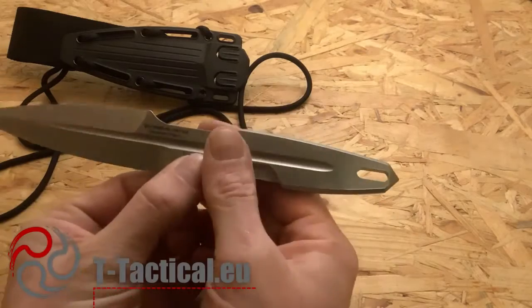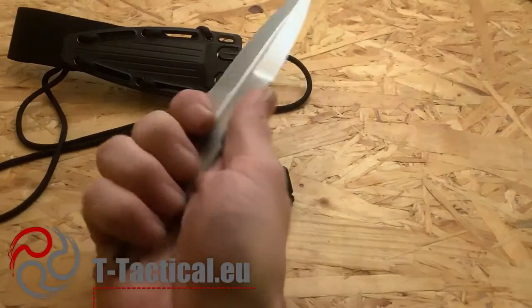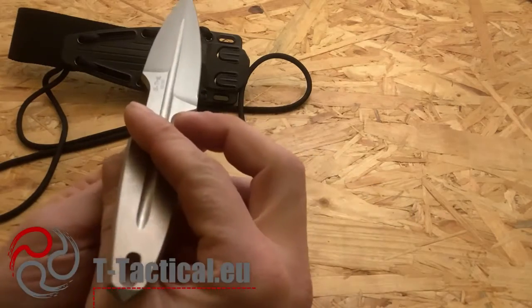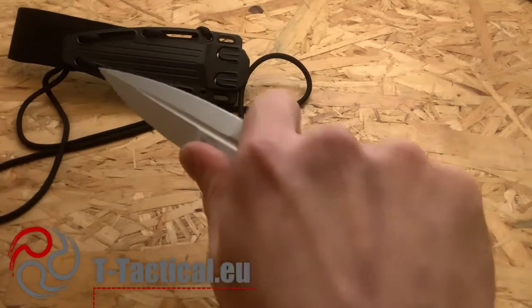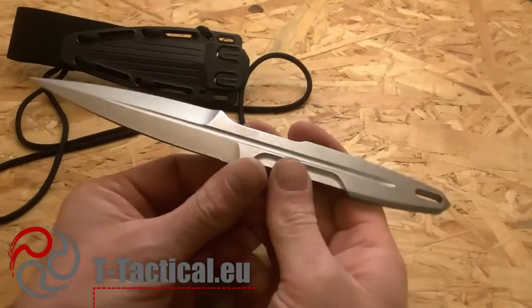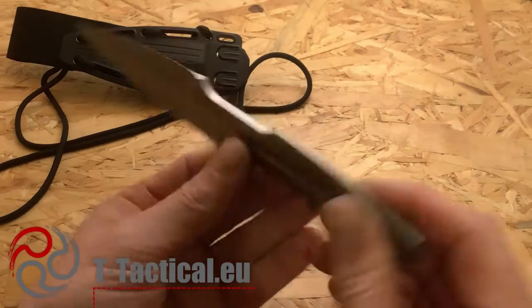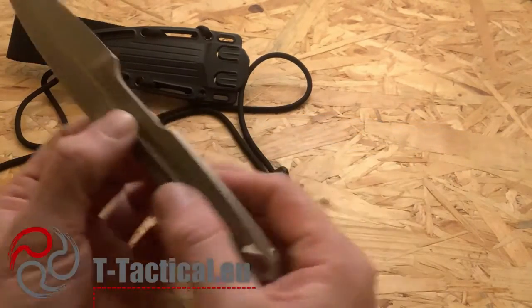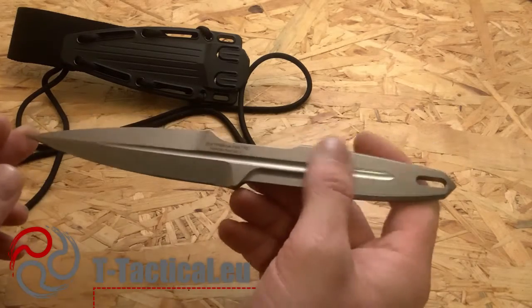The primary use would be as a compact tactical knife — compact because it's only 23 centimeters, light, and thin, yet gives you plenty of room to maneuver. You could also use it as an EDC blade; it's not the most discreet design for that, but it would definitely do the trick given the good ergonomics. In my view, this is also a beautiful piece that would make an excellent collectible — a nice addition to any collector's collection.